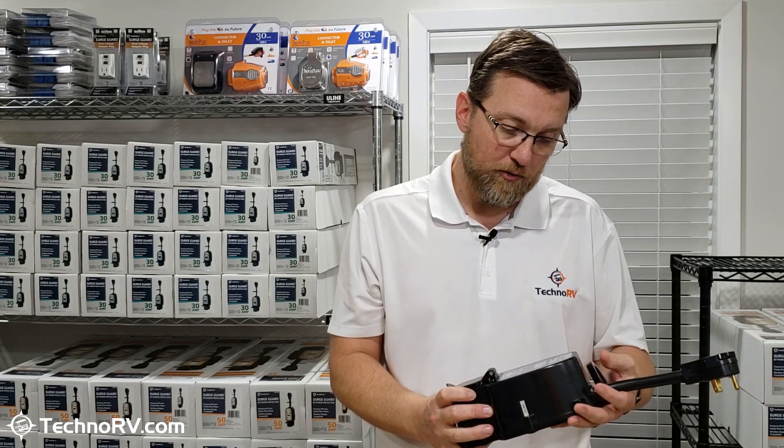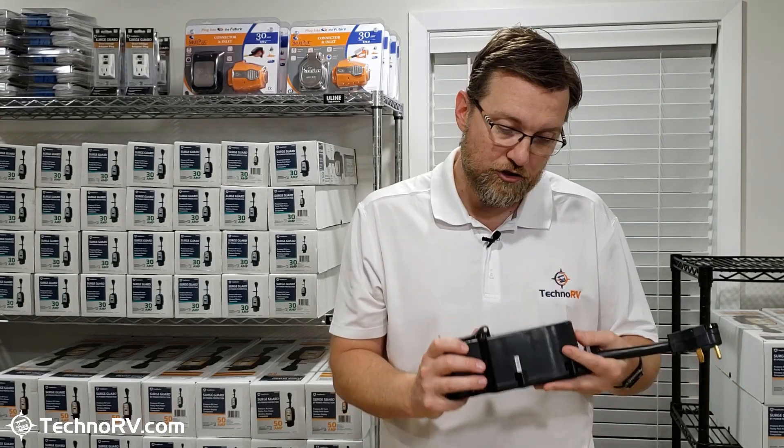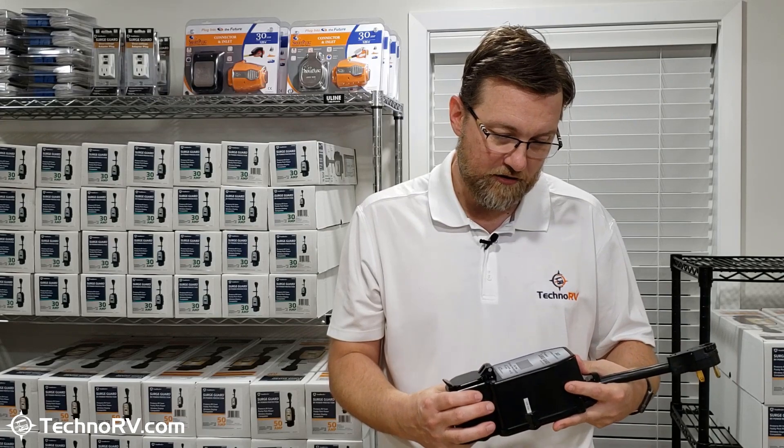It's also got great surge suppression. It gives you 2,450 joules of power surge protection, and that's a lot for a 30-amp unit.